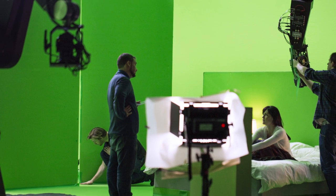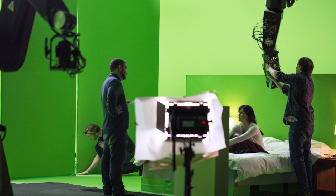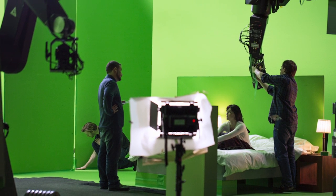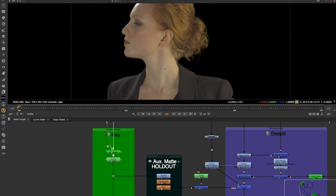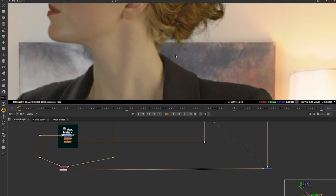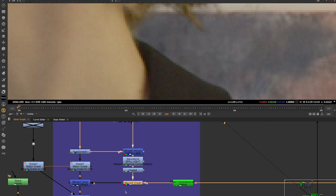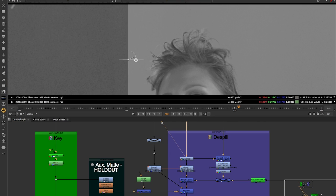Pulling a key from a green screen is one of the basic skills for any compositor, but only the most skilled artists can create the illusion of the integration of an extracted green screen element with other CG layers to make it look like it was shot at the same time with the same camera and lenses under the same lights.